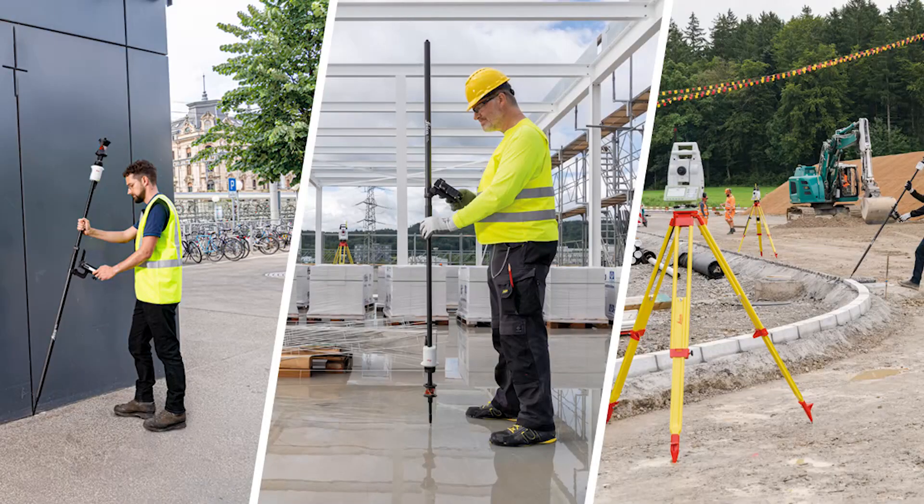How does the AP20 Autopole complement the Leica Geosystems existing total station portfolio? The Leica AP20 Autopole can be used together with our latest generation of total stations, the TS16 and MS16. By having a software upgrade, our customers are also able to use the equipment which they have bought a couple of years ago. So it's an upgrade to the existing portfolio. And if you buy a new total station, you can immediately use it together with the AP20. So it complements the total station portfolio and makes it a very smart solution — total stations together with the unique Autopole solution.